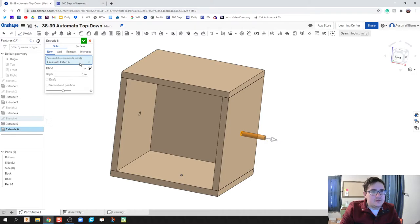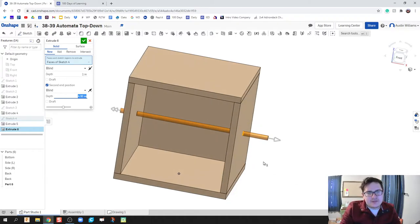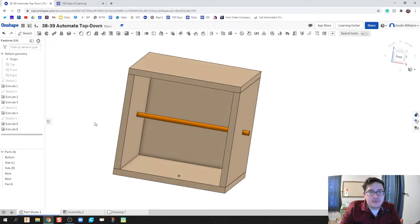Instead of a blind extrude, we're going to use a second end position. The first end position is some distance, and the second end position is a bit further out. We want the first end to be a quarter inch outside the right side of the box and also a quarter inch out of the left side. So I'll put 4.75 inches — that's the total width plus a quarter inch on the other side. This is going to be a new piece, so hit the green check mark and we're good to go.